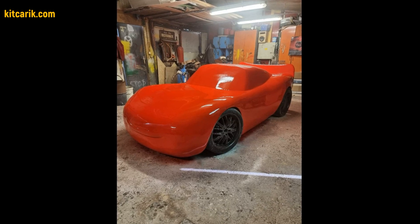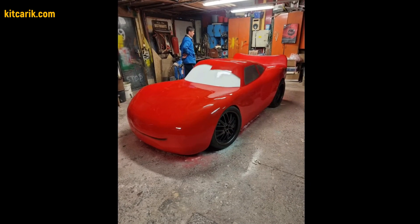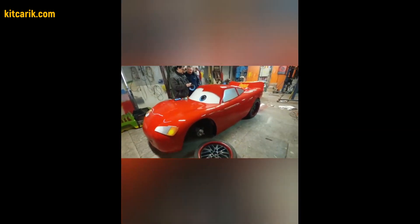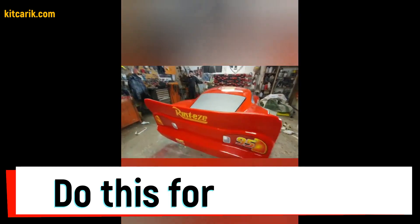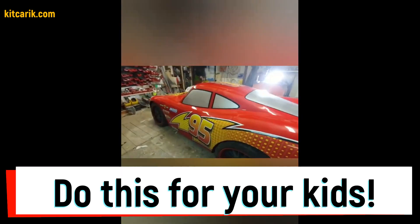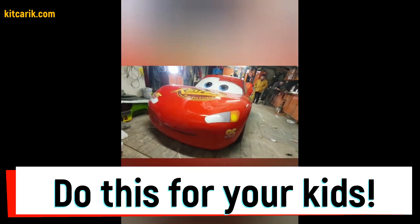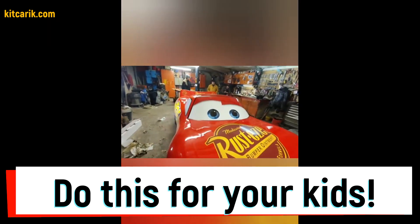As a result, our client has a Lightning McQueen fiberglass body that can be installed on a suitable donor car or on a frame. A similar project can be used for an adult as well as for a child on a reduced scale. Also, this project can be used as a layout and show car for an exhibition. The main thing is to do everything in stages and then you will be able to make the car of your dreams, just like my client who had no such experience before meeting me.